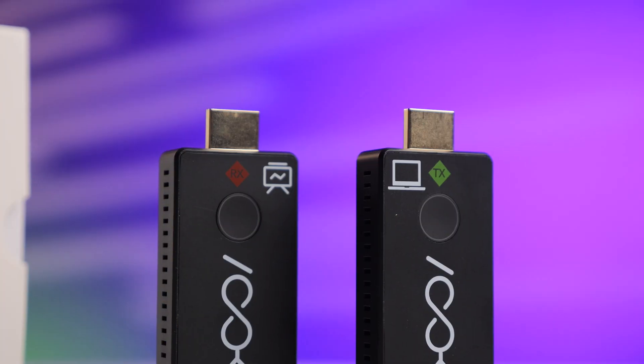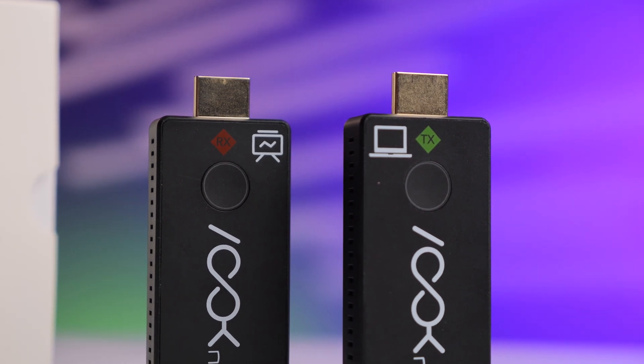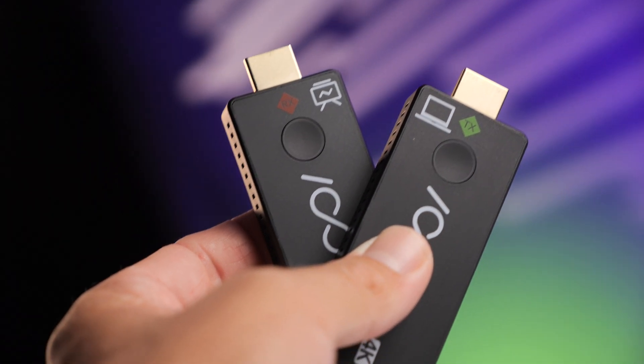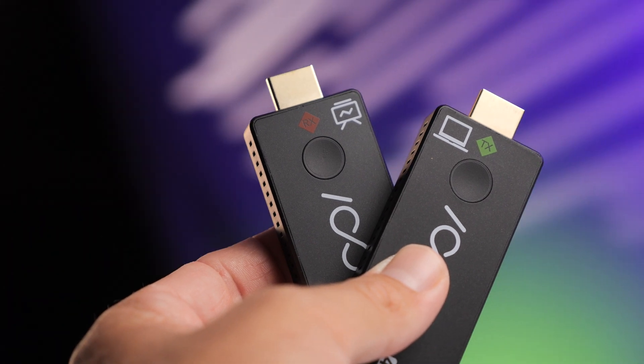The transmitter and receiver are almost identical, besides the TX and RX logo on top as well as a computer and TV logo. This makes it easier when you're in a rush — if you don't know what TX and RX means, the laptop icon tells you to stick it in the laptop, and the TV logo tells you to plug that into the screen.